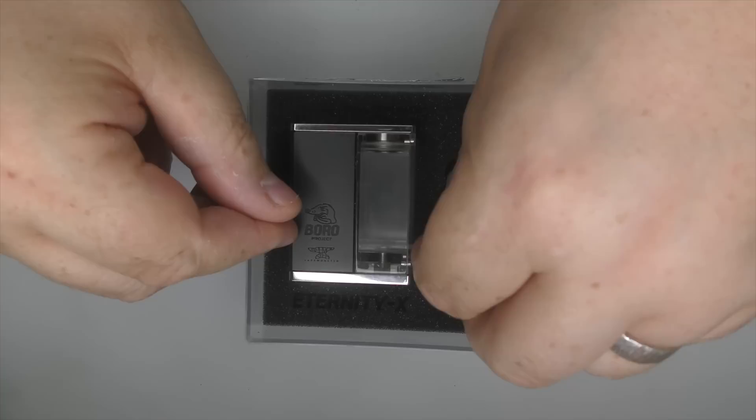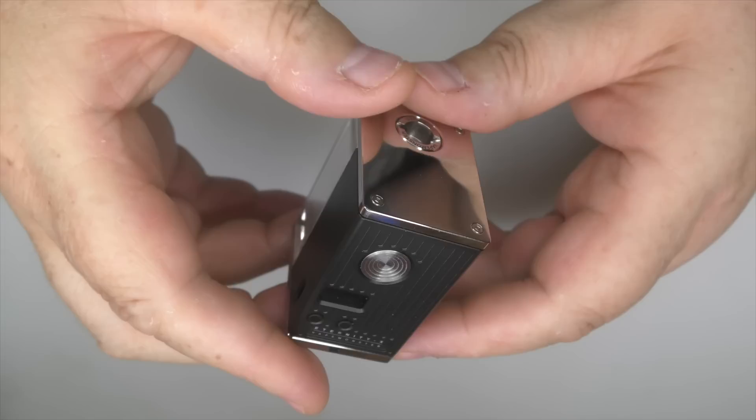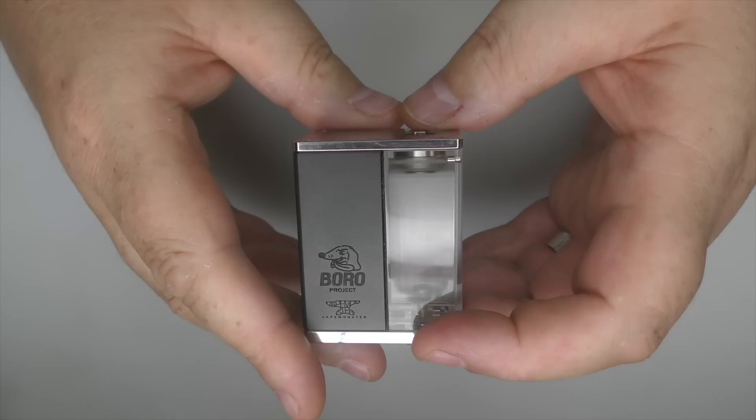And here we have the mod itself. I have just put fingerprints all over this. Just giving you a quick swizz round this as we say here. For those that are interested, this weighs 127 grams. It's 57mm in height, you're looking at 44mm across and 32mm across the top.